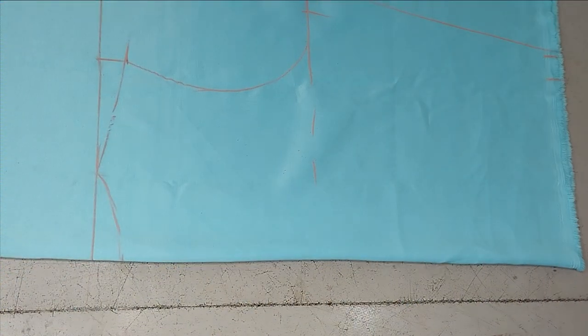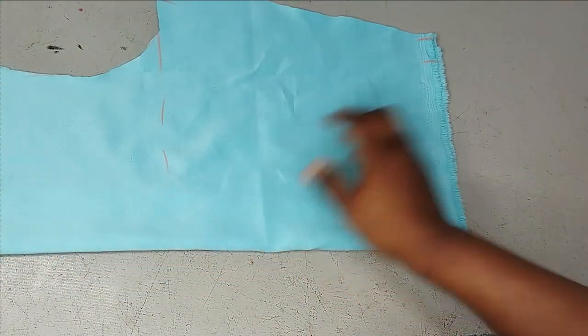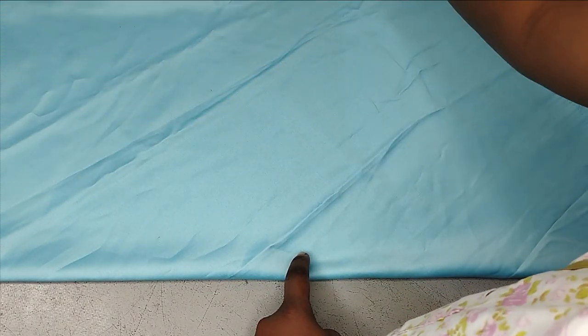This is my bodice for the back — I've cut it out now. For the front I'm going to put the fabric on fold again, but this time I'm putting it on the bias, like this, in the form of a triangle. That's how you fold your fabric on bias. You can see I'm folding it, and after folding on bias our fold point is here and it is in the form of a triangle.